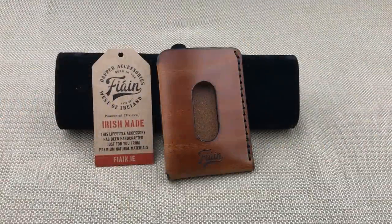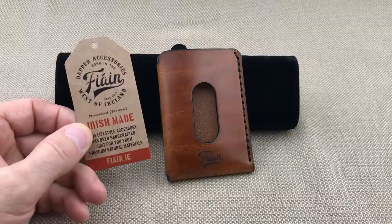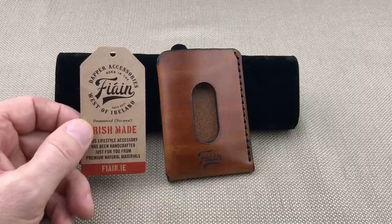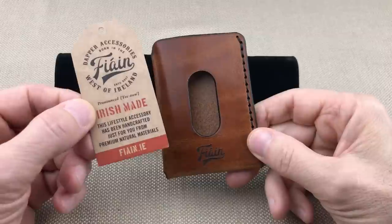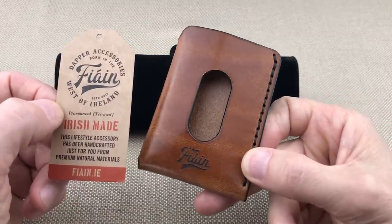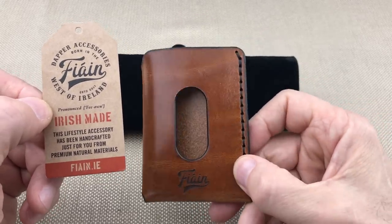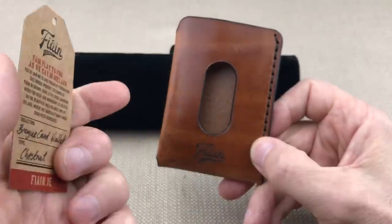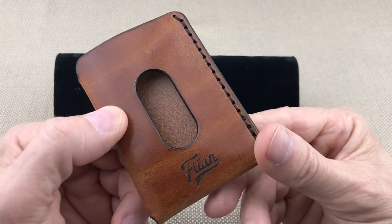Hey everybody, I'm Steve Montelli taking a look today at the Fionn wallet. This is from Dara Leather — that's actually the maker's last name, his first name is Dara. This is the Fionn wallet, made in Ireland. I've never gotten a wallet made in Ireland before. This is the brogue card wallet, it's an Italian veg tan.